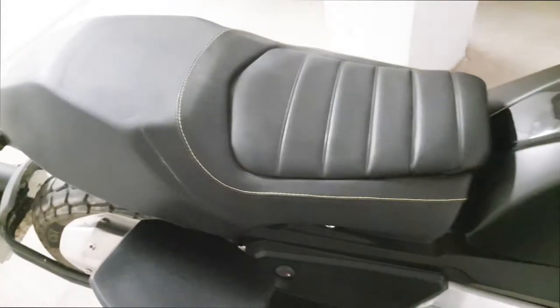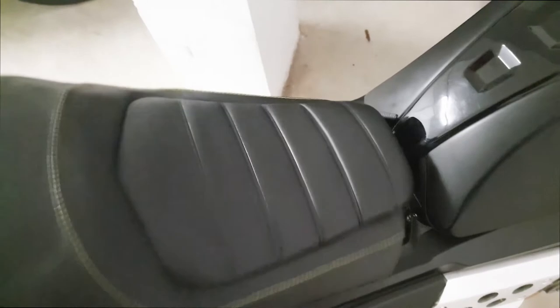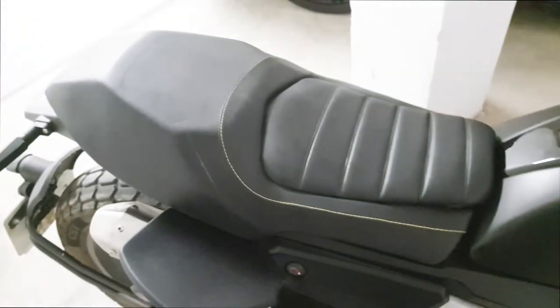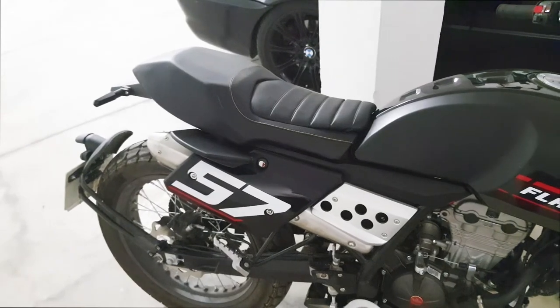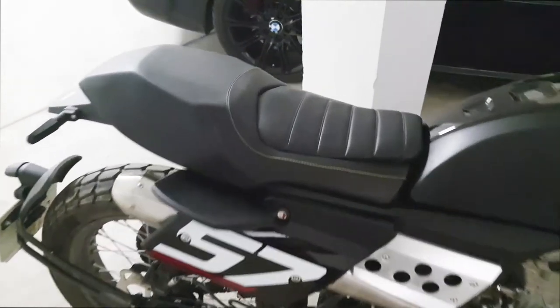To refit the full seat, lock it in position — front end goes down first and then it just clicks in at the back. I'll give my seat a little clean and there you go, that's how you do it. Thanks for watching, please subscribe to the channel.